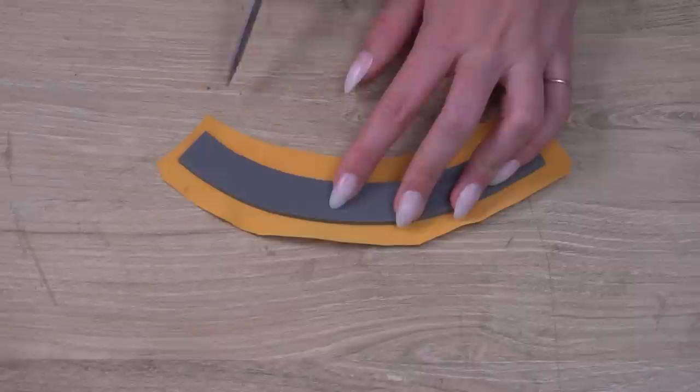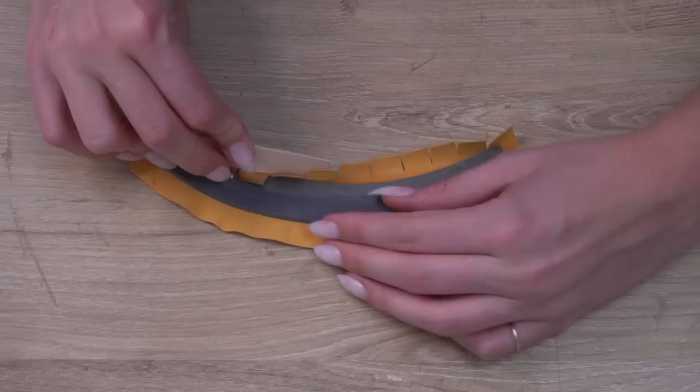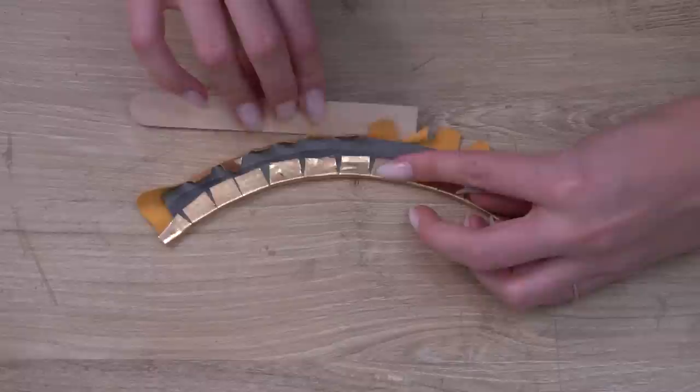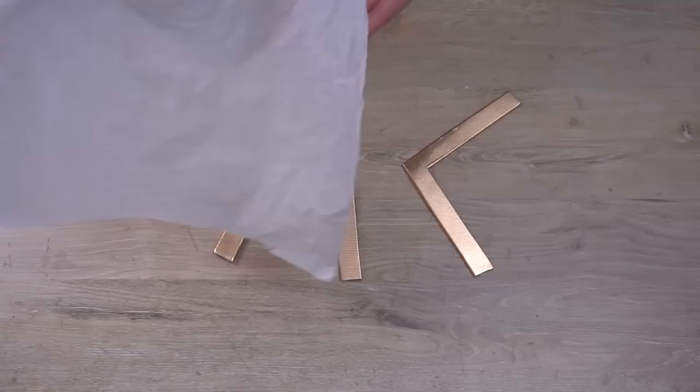For concave curves, you will need to cut slits in the fabric along the curve one millimeter away from the foam. You will need more slits for a sharper curve. Glue the foam and then carefully fold the fabric over — the slits will open up as you fold. For convex curves, you will need to cut notches in the fabric along the curve one millimeter away from the foam. Once you have cut out your notches, glue the foam and carefully fold the fabric over. The notches will give the fabric space to compress as you fold it down.